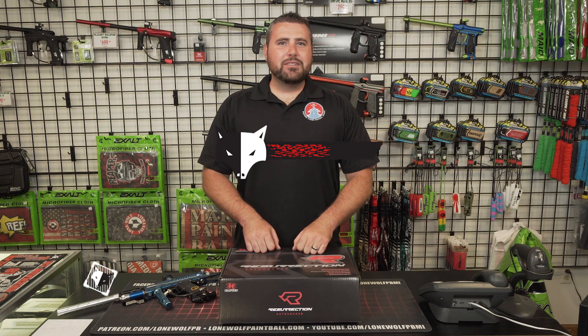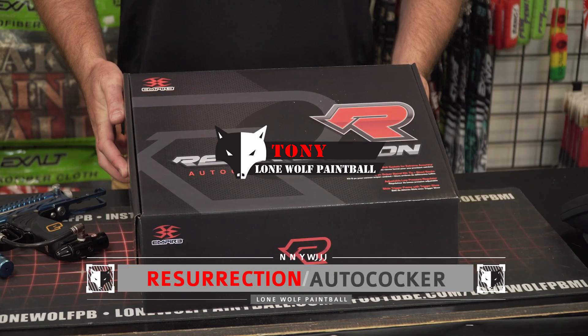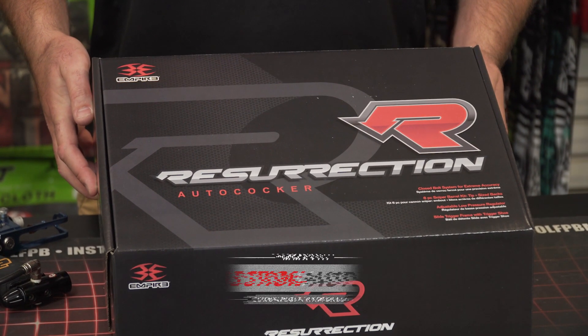Hey guys, what's going on? It's Tony from One More Paintball. Today I've got an Empire Resurrection Autococker in hand. I'm about to show you what it's all about.